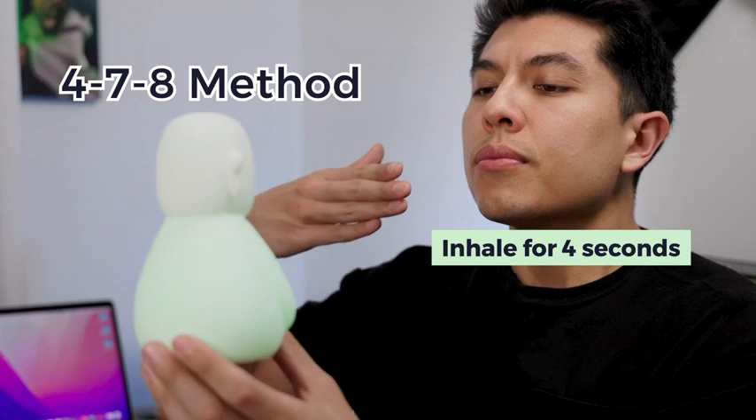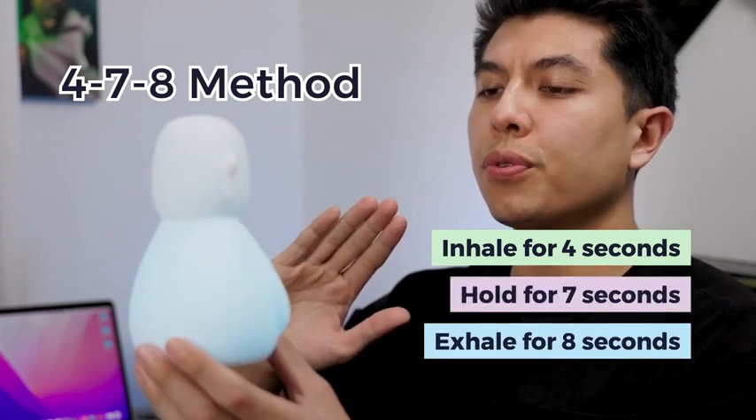The guide will teach you to breathe with the 4-7-8 method: inhale for 4, hold for 7, and exhale for 8.